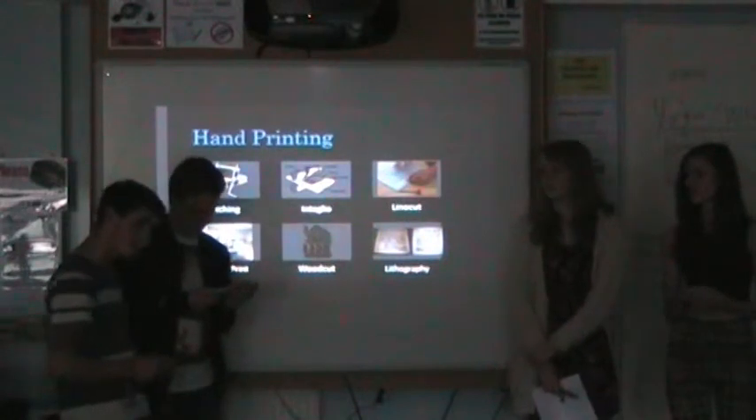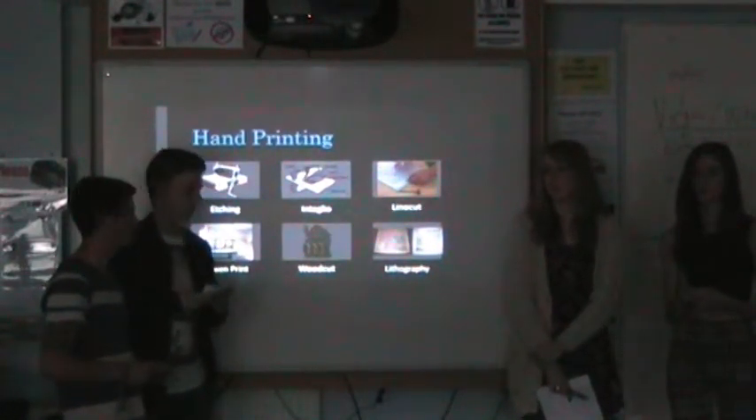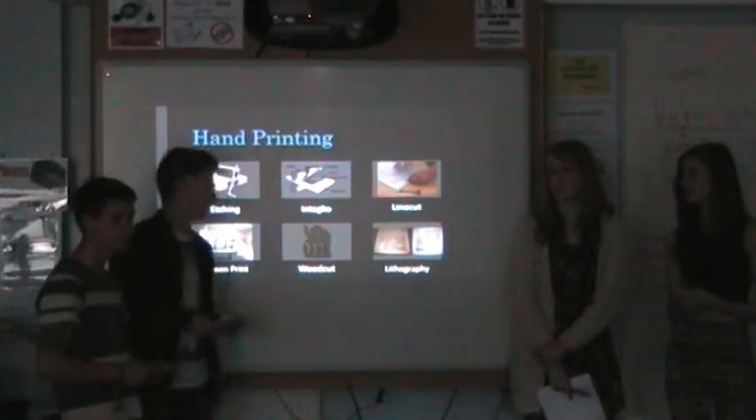Another method is woodcut, very similar to linocut but much more elaborate. The advantages are it produces very useful, detailed images. The disadvantages are it requires a lot of skill and will also take a long time to complete.